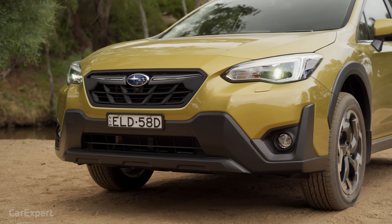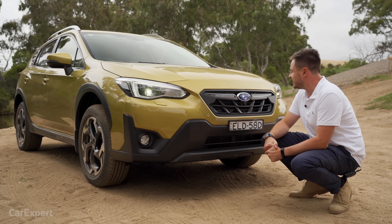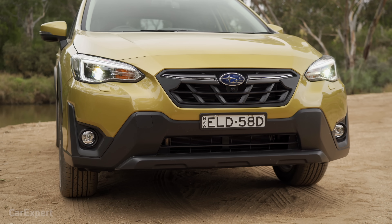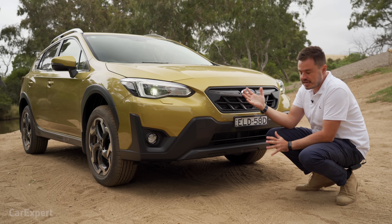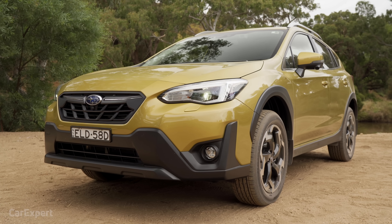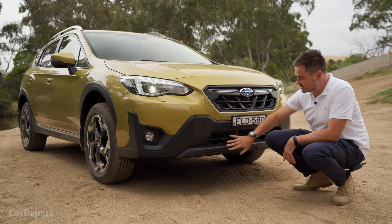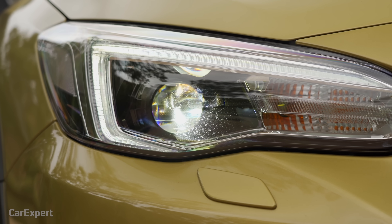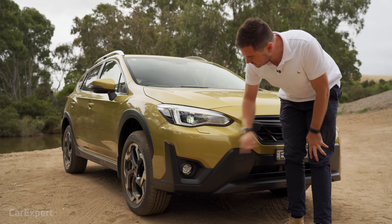Let's have a look at some of the design highlights. This is obviously quite an outrageous colour — in person it looks yellow but also has a deep green tinge to it. Up front you've got a matte-finish grille with no chrome, giving it a rugged yet classy look, with brushed plastic continuing down the bottom. You have full LED headlights with LED daytime running lights, headlight washers — which are becoming rarer on cars these days — and a fog light down the bottom.